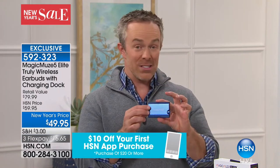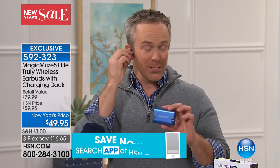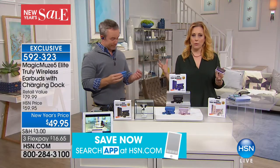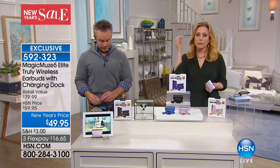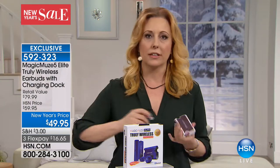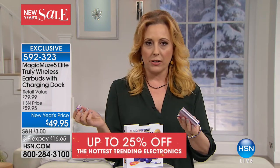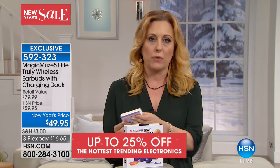Because as I was telling you, Magic Muse has never been at this price. Other ones of the same technology are in the $100 to close to $200 price range. Not the same features. Everybody wants those earbuds with the fruit — I think they're around $160, $180 or so. But this is $16.65, and it comes with an unconditional 30-day money-back guarantee.